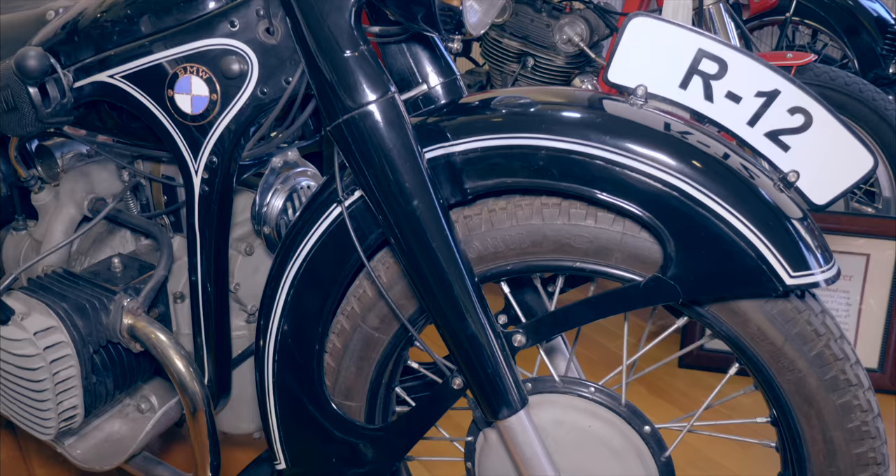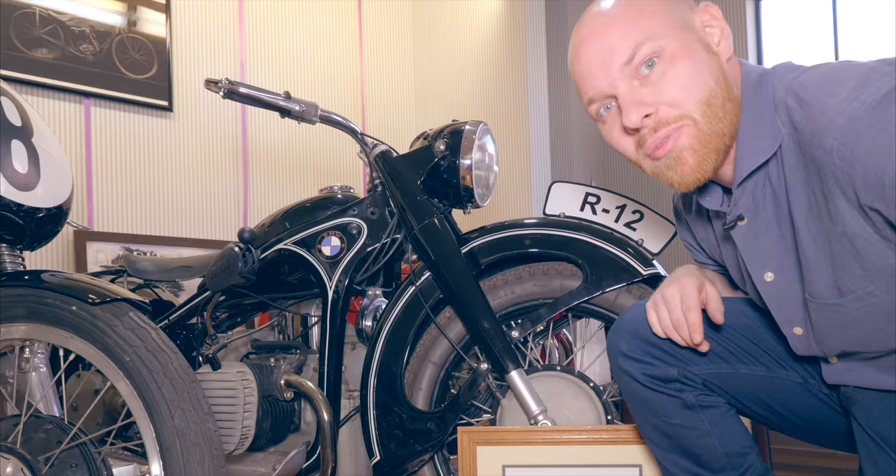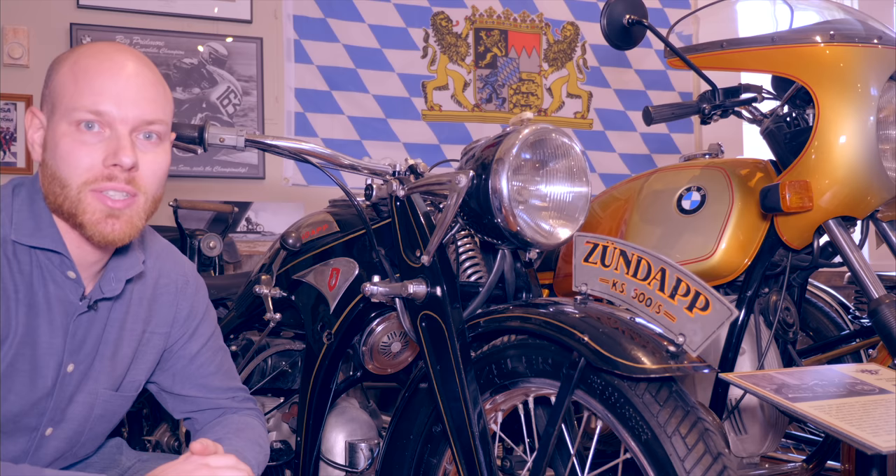BMW's first successful motorcycle was the R32, very similar to the R37. They copied the trailing link fork that Indian had developed. BMW continued to develop new suspension solutions, and in 1935 they introduced the R12 and R17, which had hydraulically damped telescopic suspension up front, which is what most modern motorcycles today are equipped with.